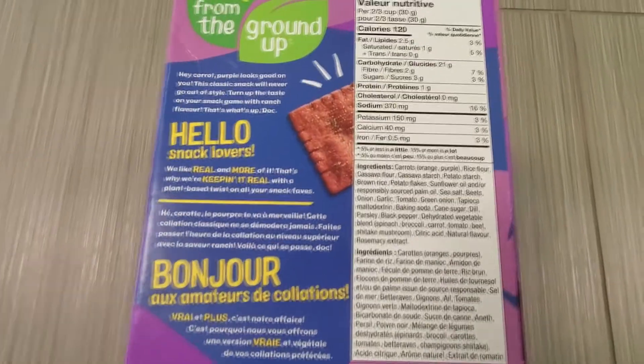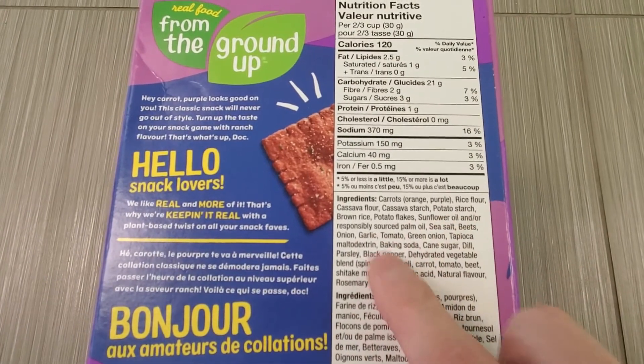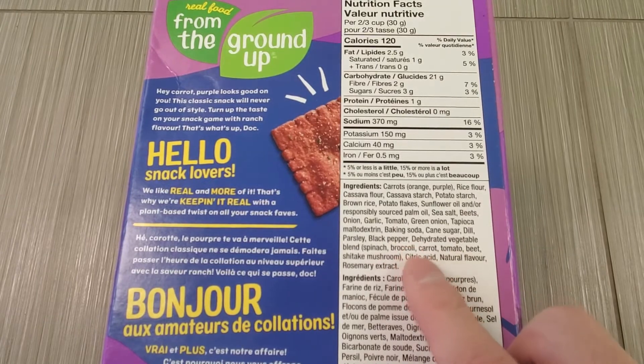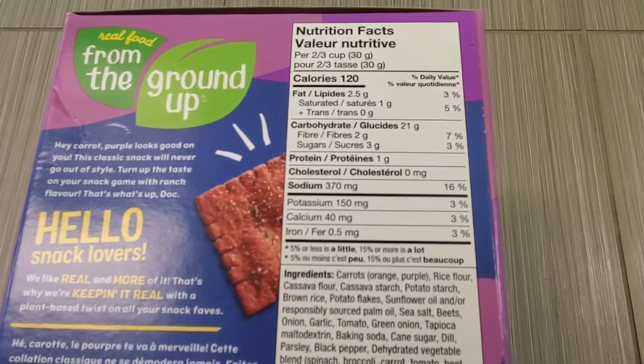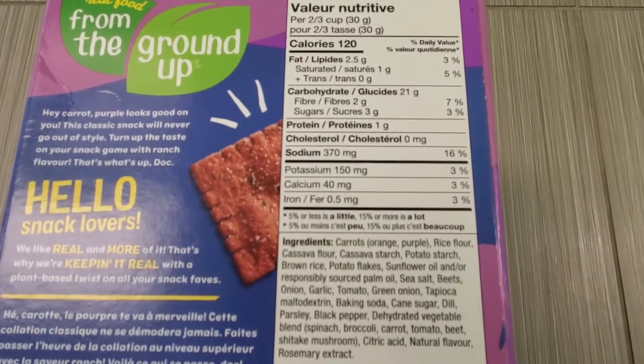Alright, there's the ingredients. I read this: orange and purple carrots, rice flour, cassava, rosemary. So yeah, it's pretty neat. I'm kind of curious how they make that ranch flavor, since it's vegan — usually they would use...